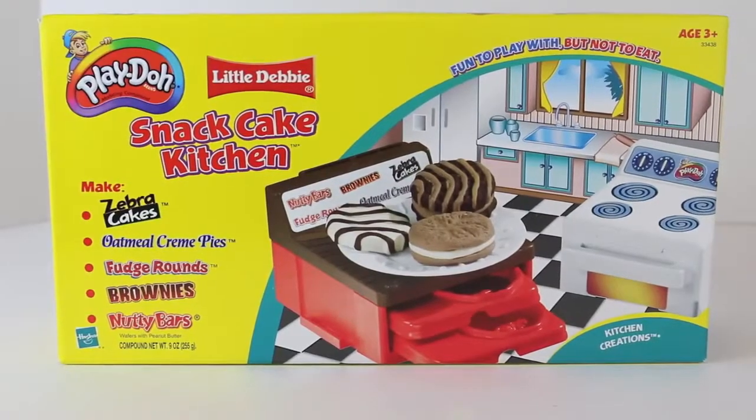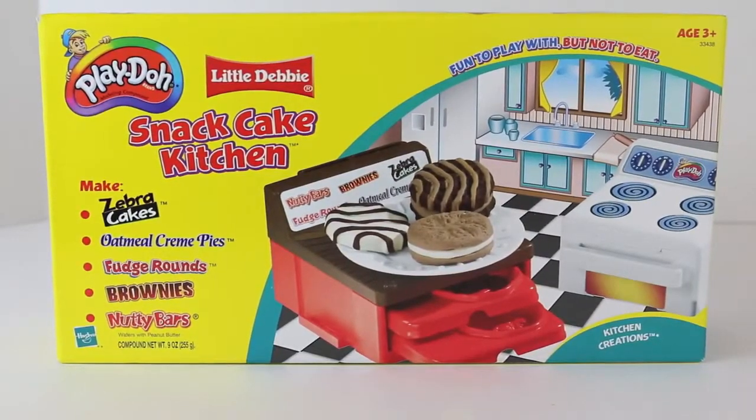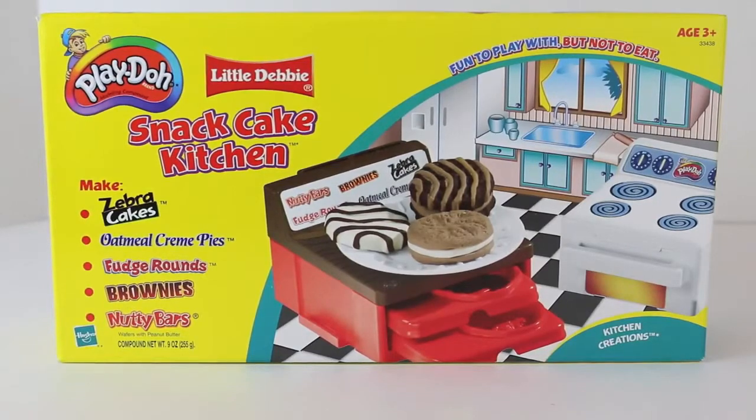Hello, Disney Cart Toys here, and today I have an old school Play-Doh set called the Snack Cafe Kitchen featuring Little Debbie snacks.